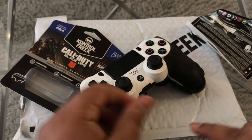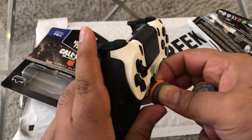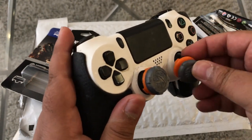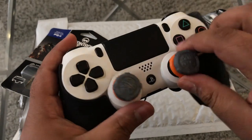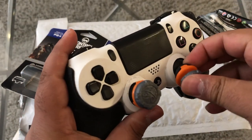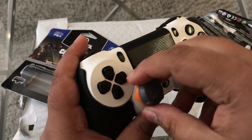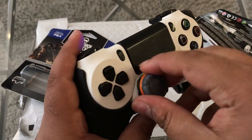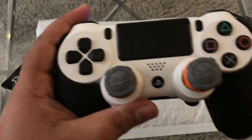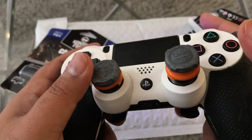You guys should know by now, but if you don't — basically these Control Freaks are thumbstick enhancements. They improve your aim, your accuracy, and reduce wear and tear. Not only that, they actually add comfort and grip to your fingers and help you perform better in the game. Overall, they have nothing but positive reviews because they're amazing products and everyone should own a pair.